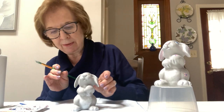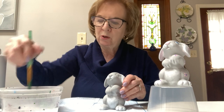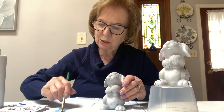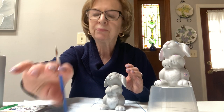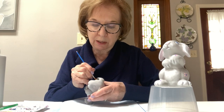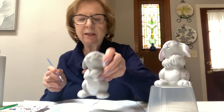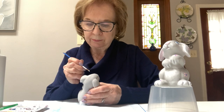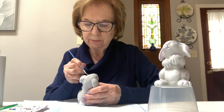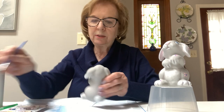Now I'm going to swish my brush in the water — don't bang it, keep the shape of your brush and wipe it out on your paper towel. Now we're going to put some white in the eyes. Take your small brush with just a very little bit of white and paint the whole circle of the eye in white. Then we'll put the blue on top of it after, so we have a two-colored eye. We'll let that dry and go on to the pink.